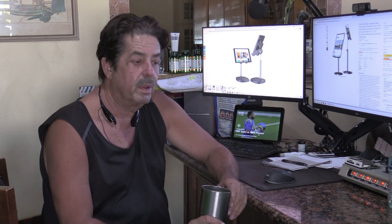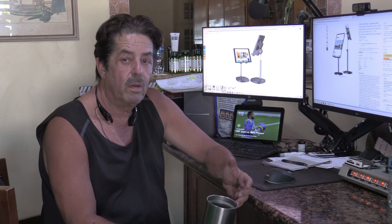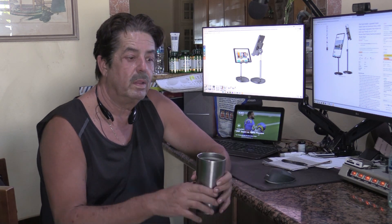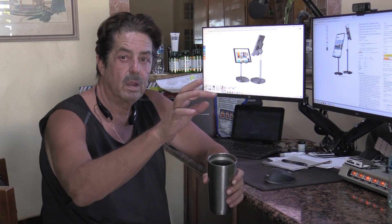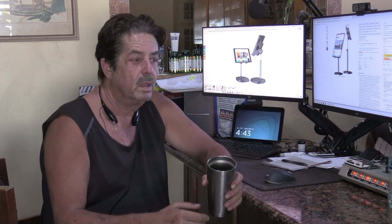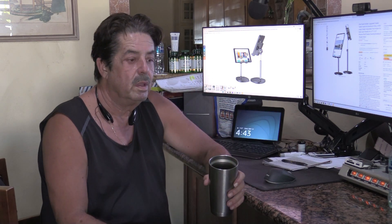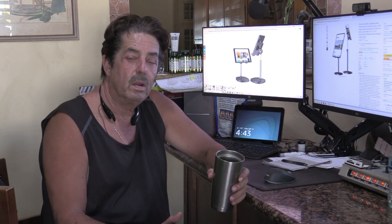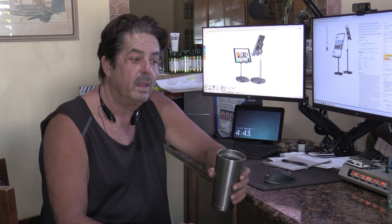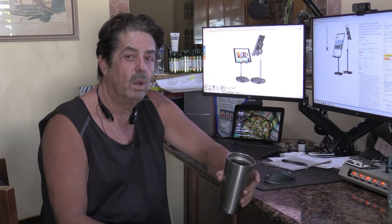Good morning everybody, welcome to another round of Coffee and Questions. I got an email from a friend that said hey, there are these iPhone tablet stands. I know we talked about the gooseneck ones that you can bend and twist — 33 inches — but this is an actual stand really made for a tablet, but you can also use them for your phone. Let me show you here in just a sec.